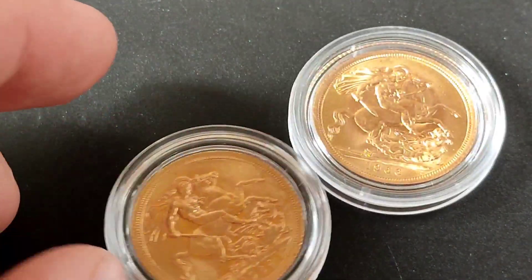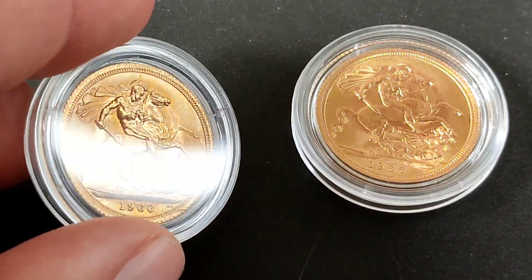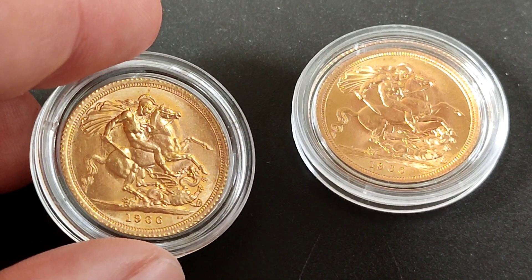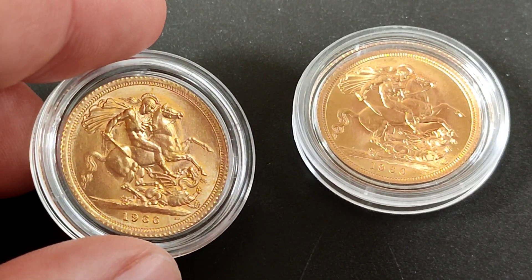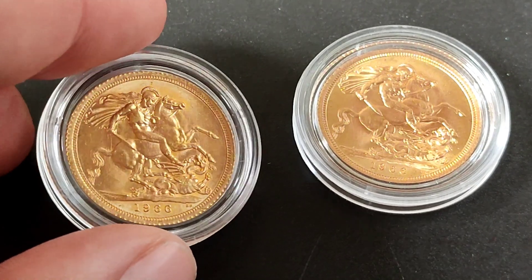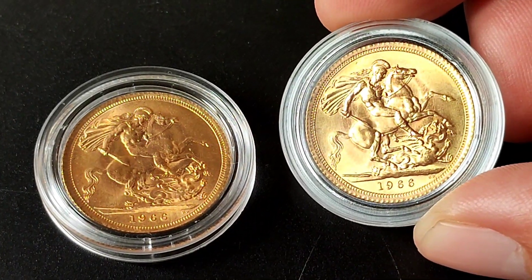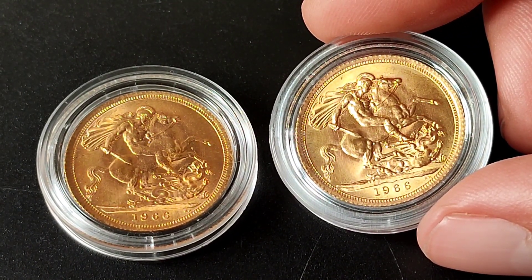For me, buying sovereigns makes the most sense in the UK. They're fractional and easy to pick up at this kind of price point. I can buy a few a month and build a nice stack, and I've got flexibility when it comes time to sell — I could sell a few, I could sell 10, 30, or 100, and they would all go even in the same afternoon. I could just walk into a bullion dealer and easily sell them.